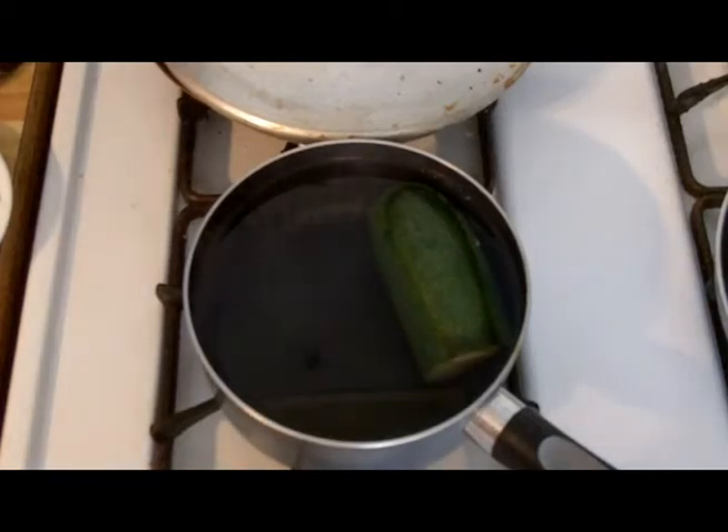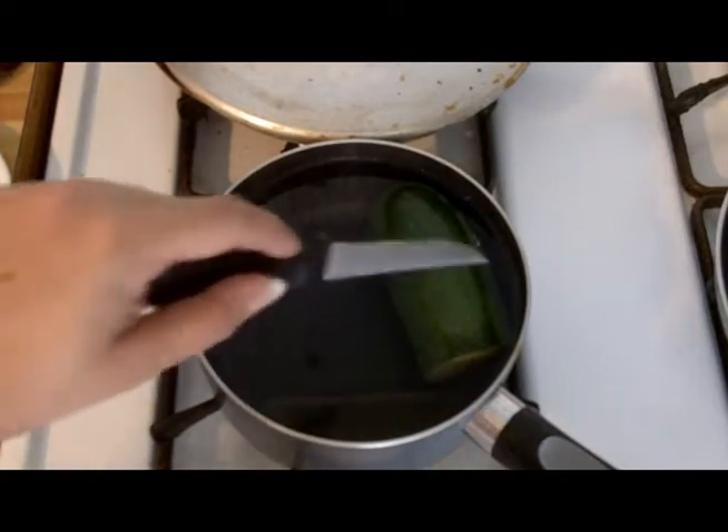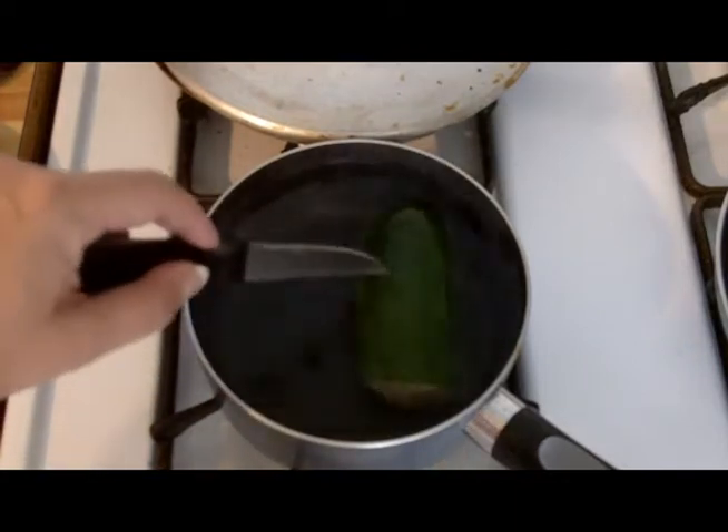Hello everyone. I'm here making the vegetarian stuffed zucchini, which is totally delicious, or you could make it with meat too.